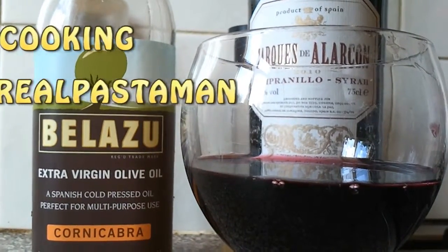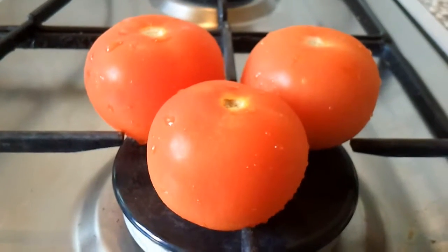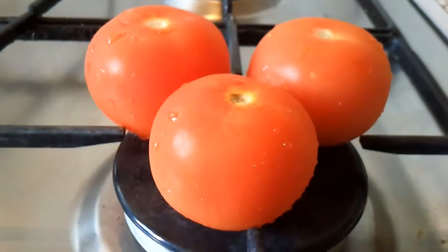So you're looking for something special to cook for that special person. For that special occasion what you really need is some lovely flame grilled tomatoes.